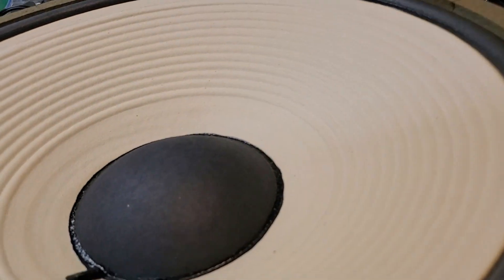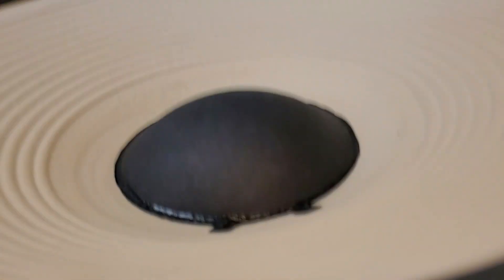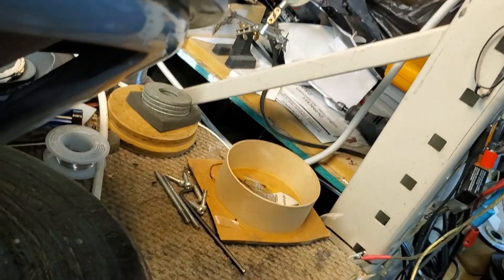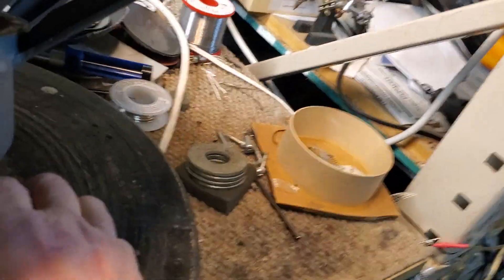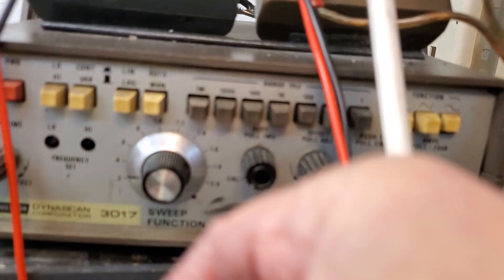I'll put the sweep generator on it so we can see where the free air resonance is. I'm just going to hook it right up to the solder lugs. There it goes. That chuffing is the air sound that comes through the vent hole in the back, caused by the dome being in place. I'm going to tilt this up a little bit.